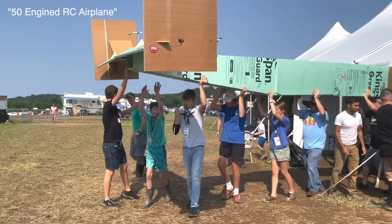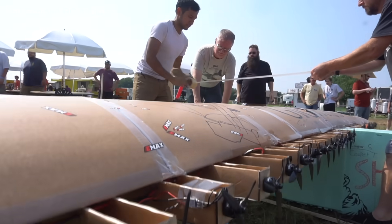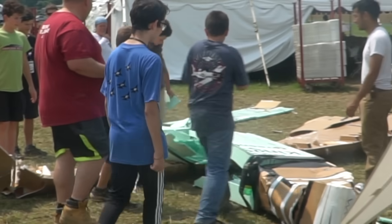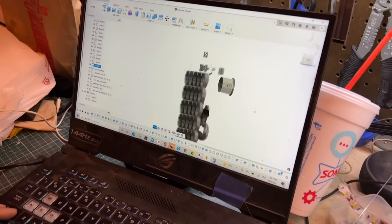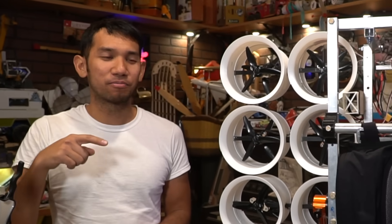That was actually a community build with all these kids. They actually wanted my drone motors. You know what I told them? No, we cannot have the motors. The reason why is because I'm going to put them on a flying contraption — this flying contraption that we should probably show you how I built.